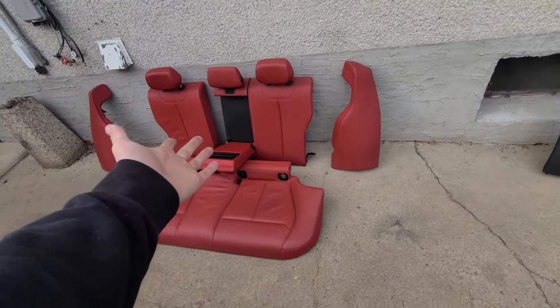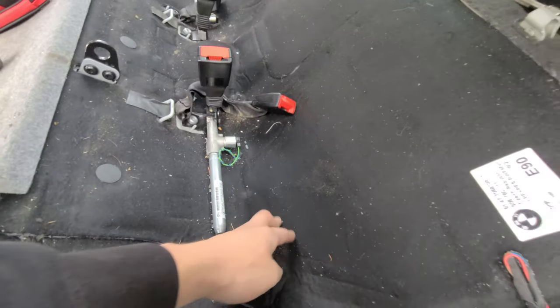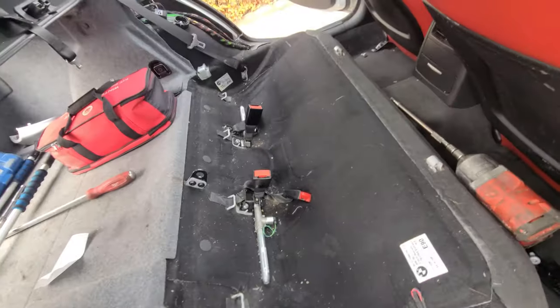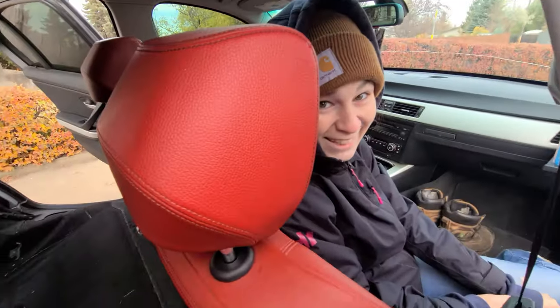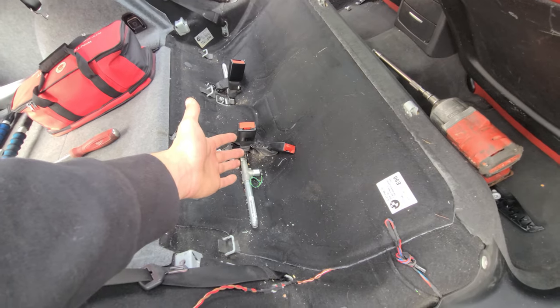Backs first - toss them in, see what happens. For the record, this is going to get a good vacuuming. I'm just going to test fit first because I'll be upset if it doesn't fit and I put everything back together. We're going to make sure it works before I vacuum.